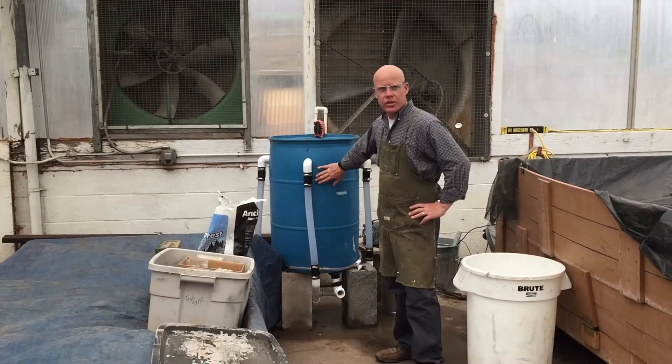Hey I'm Adam, I work at Mountain Valley Greenhouse and today we'll be making compost tea using a vortex machine.